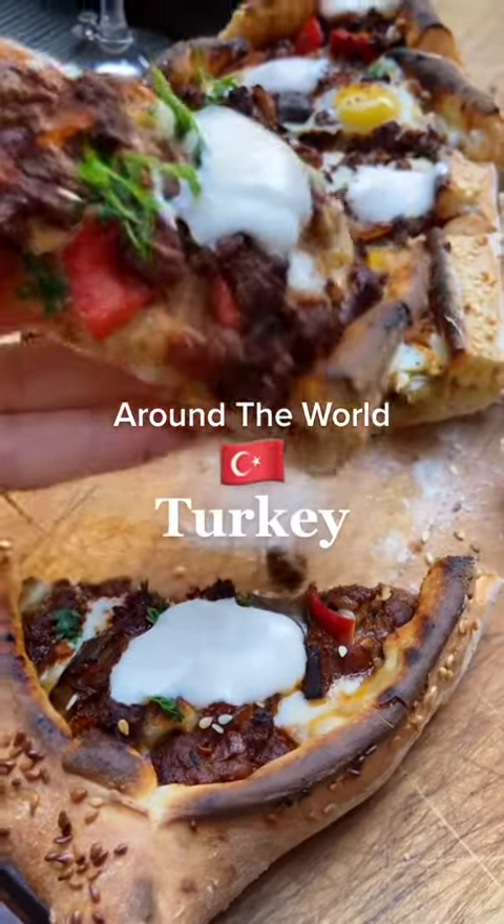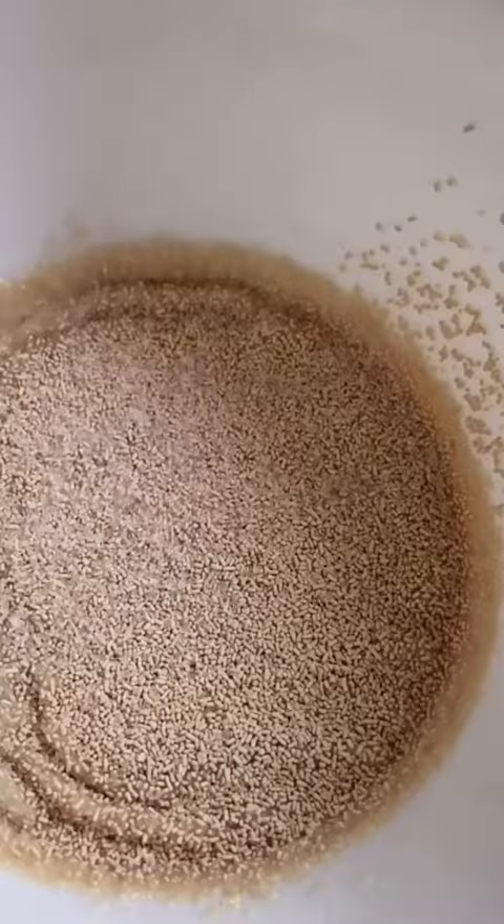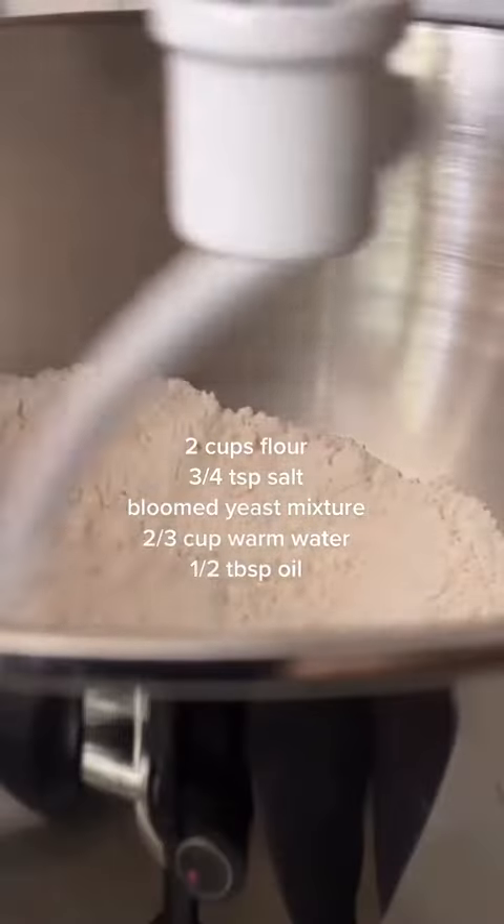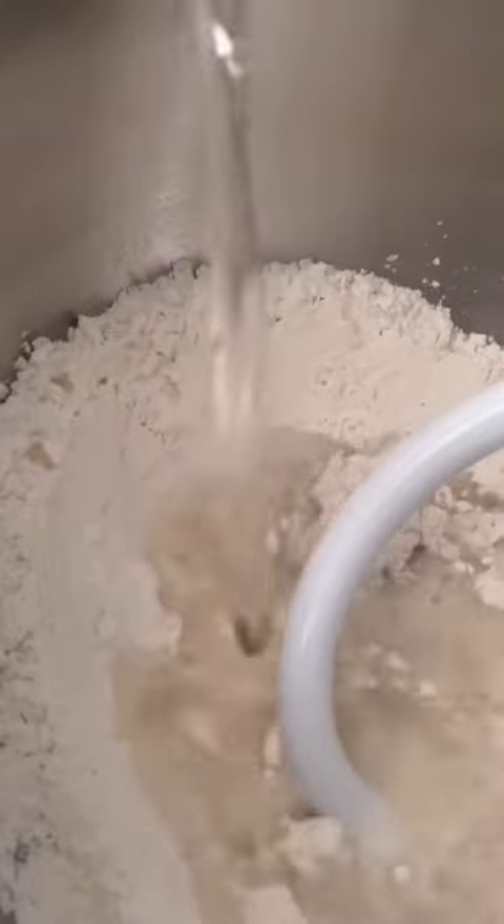You know what time it is. It's around the world in food, and today we are tackling turkey. We'll be making a Turkish flatbread called pide. Some also like to refer to it as a Turkish pizza of sorts, and I would say that's pretty spot on.